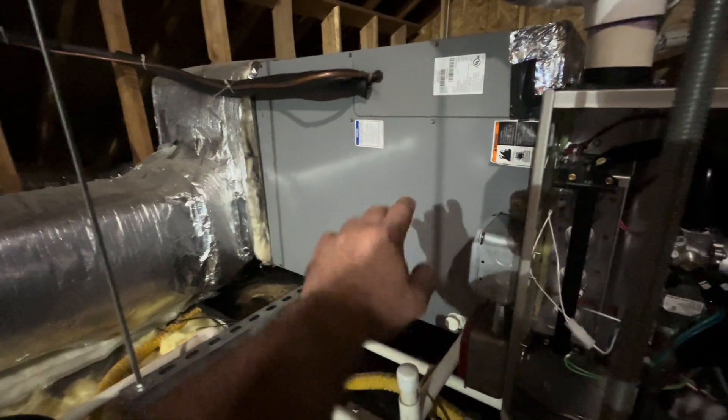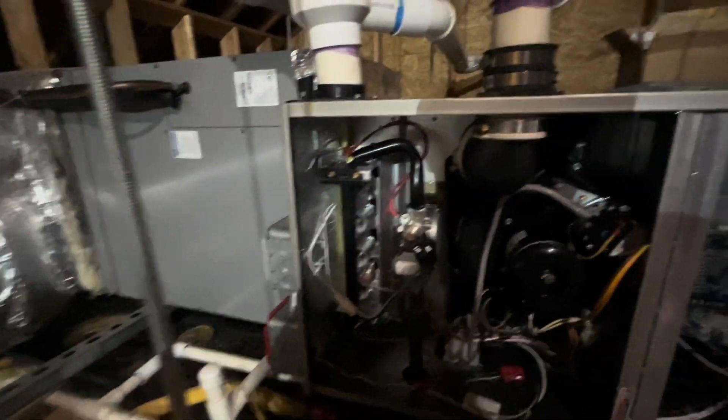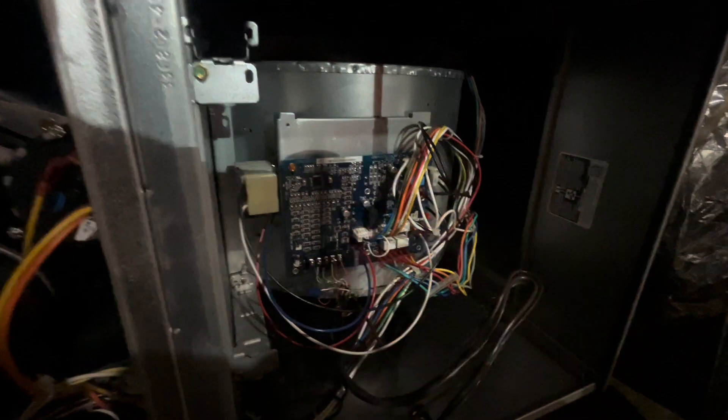I'm going to wait for this to reset. I'm going to open this coil too — sometimes the insulation comes down and that affects the high limit too. But I know it's that filter downstairs, just going through the motions. 33: the fast ones are the first number, slow ones are the second. 33 is limit something.